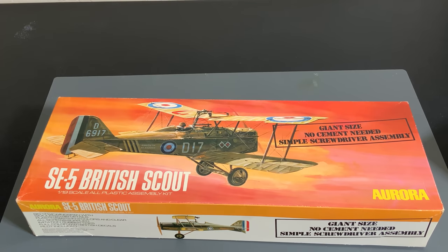Now we're going to take a look at an unusual large scale model - unusual basically because of the scale the kit came in. We're looking at, from Aurora Models, a 1/19th scale SE-5 British Scout plane. 1/19th scale is just such an odd scale - not close to anything other than maybe 1/18th, which some toy companies have made.